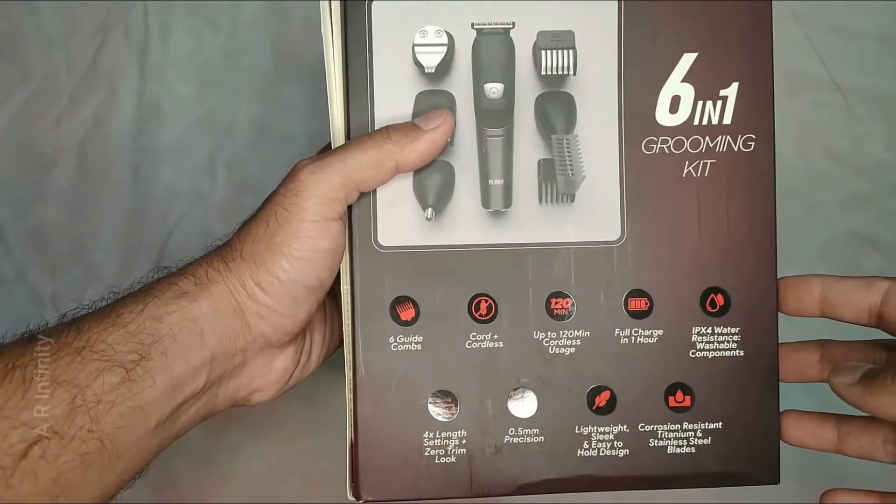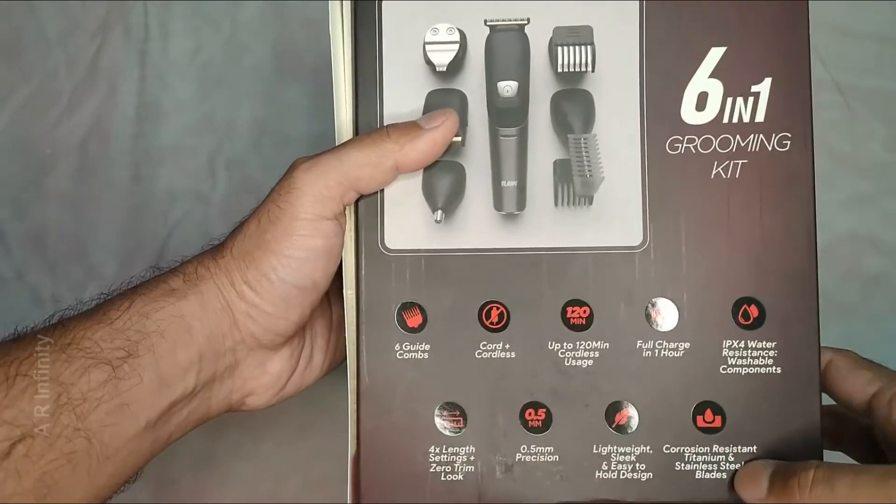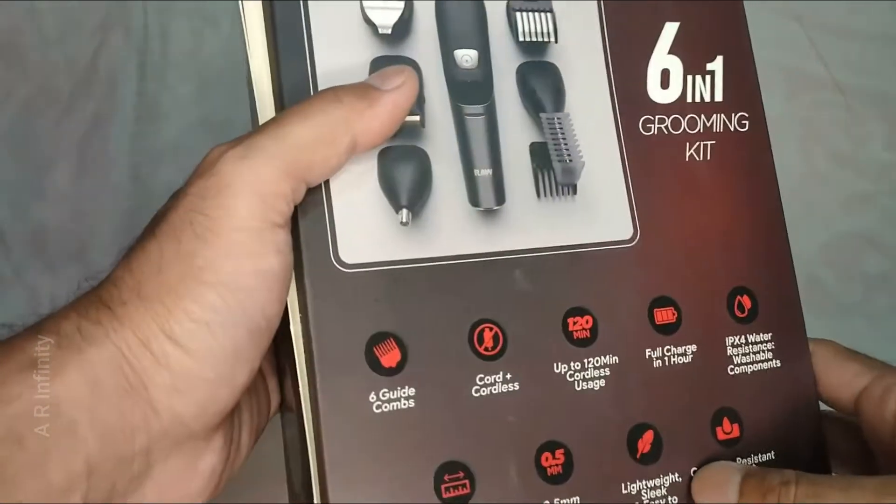It has a lightweight and sleek design with corrosion resistance, featuring titanium and stainless steel blades.